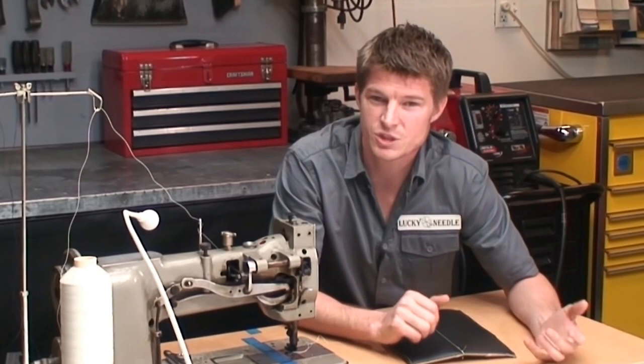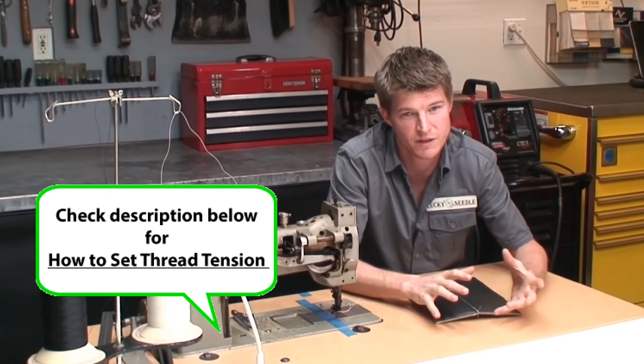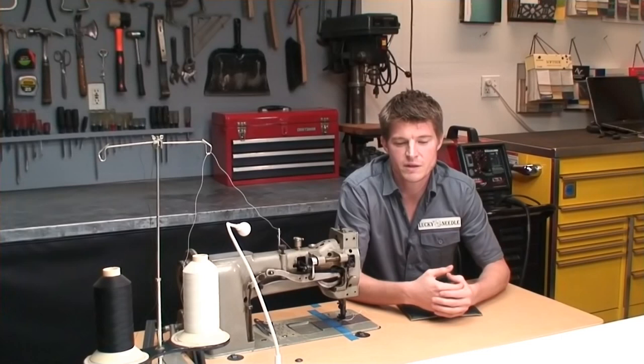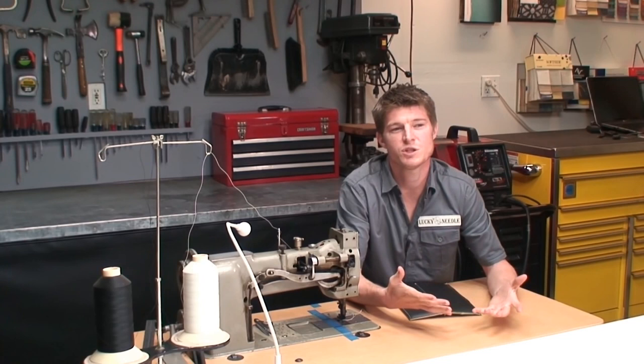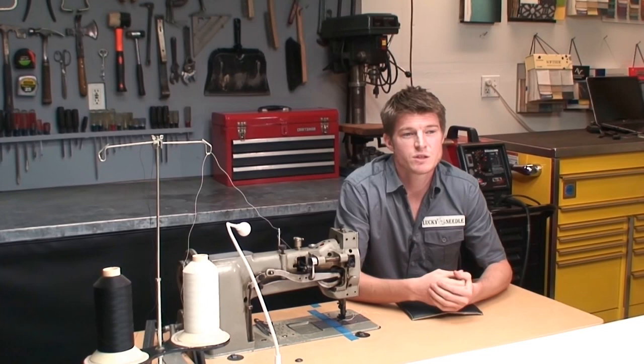If you haven't seen the video on setting thread tension, make sure you check it out — the link is right here. Just make sure your machine is functioning properly overall, because you don't want to be making these fixes all the time. You want your machine to sew correctly every time. This trick is just in case it happens, so you have it in your toolbox and can fix your project without throwing everything away.